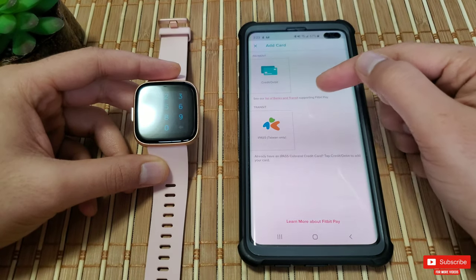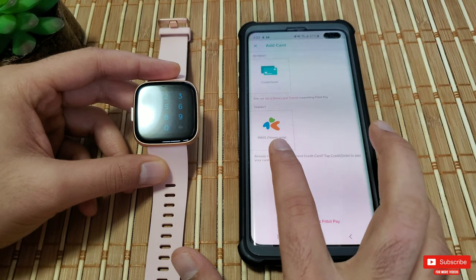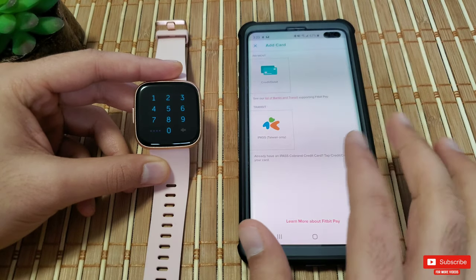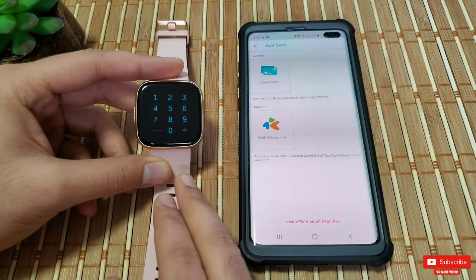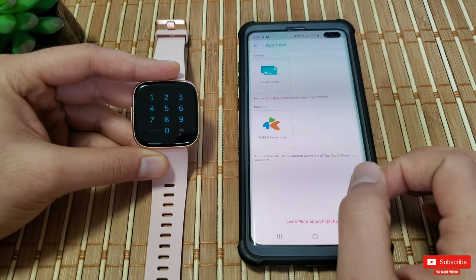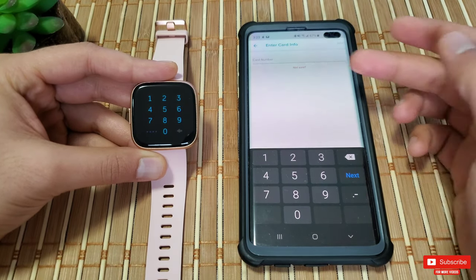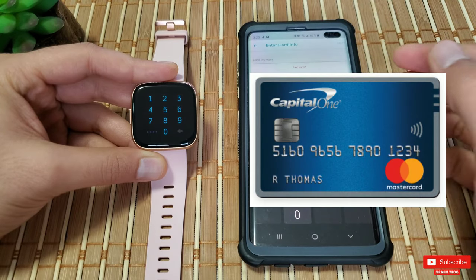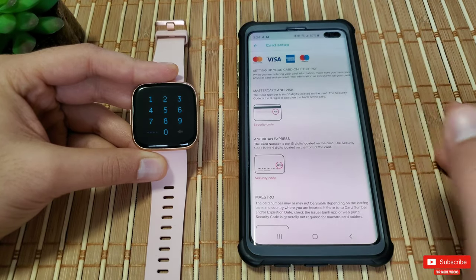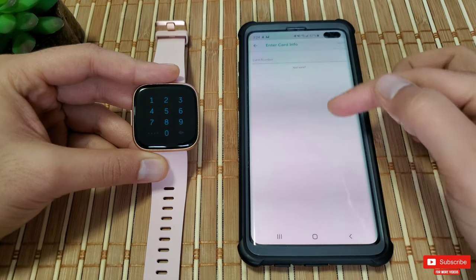Once you set up the password, you'll be taken to your wallet screen where you get two options: payment and transit. The transit has an i-Pass that says Taiwan only — good for my friends from Taiwan, please comment below if you've used it. You can check the list of banks and transit options compatible with Fitbit Pay via a link provided. Under payments, you can manage, add, or suspend your credit card or bank card. My Capital One card is unfortunately not supported by Fitbit Pay, but if your bank card is supported you'll be able to add it.